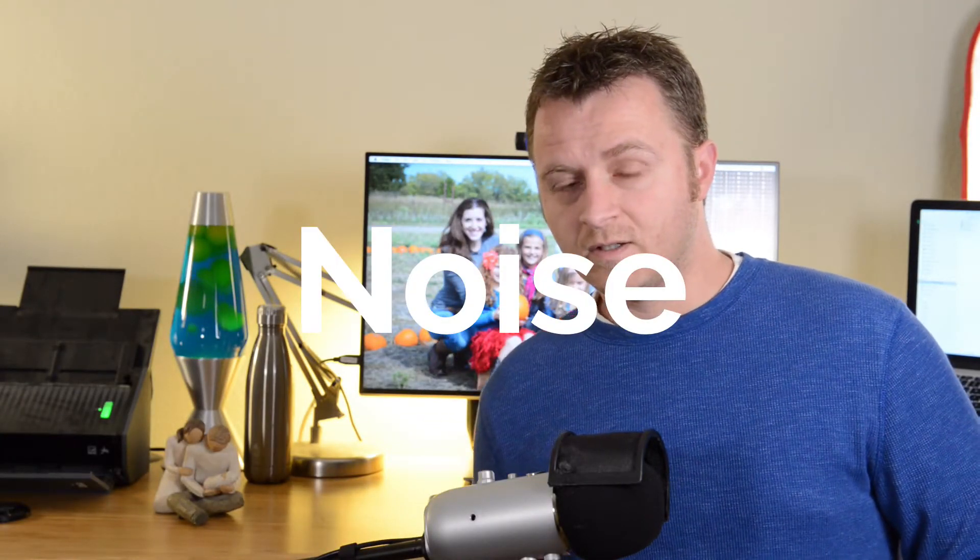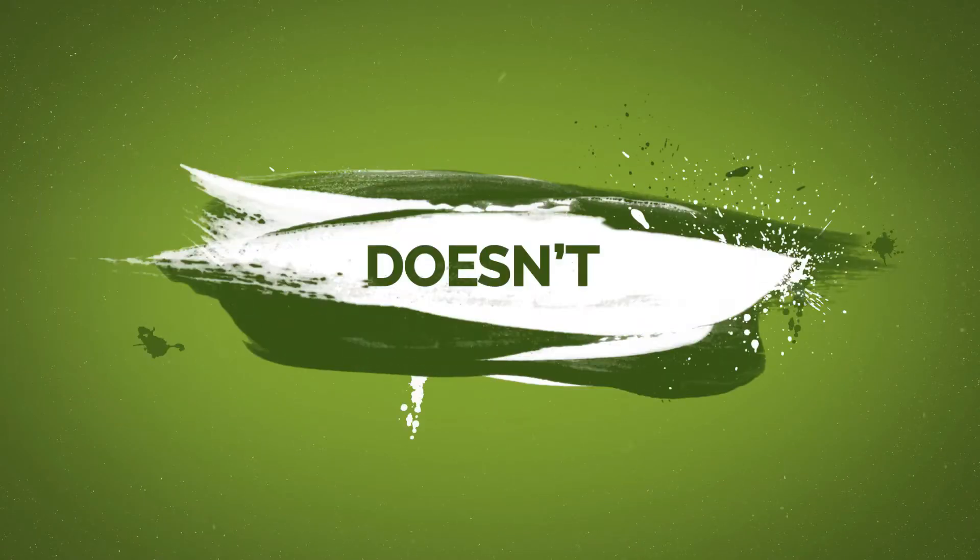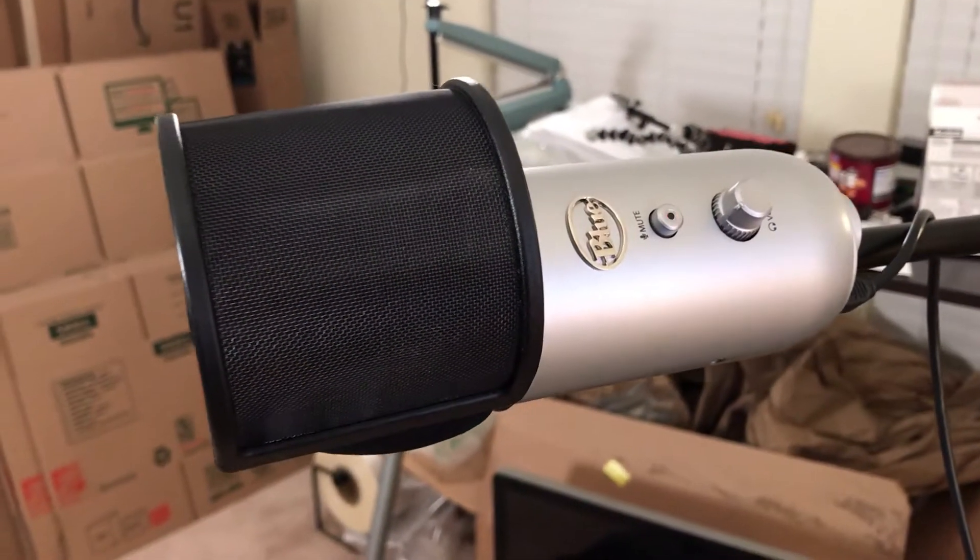Hey guys, if your Yeti microphone is sounding a lot like this, instead of like this, stick around and I'll show you the one thing that I did to fix it. Hey guys, this is Luke, and in this video I'm going to show you the simple thing that I did to fix my problem with the Yeti microphone.